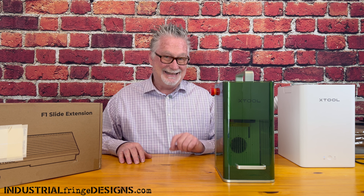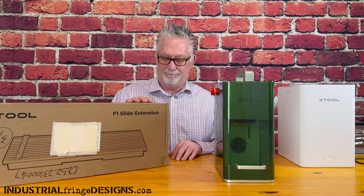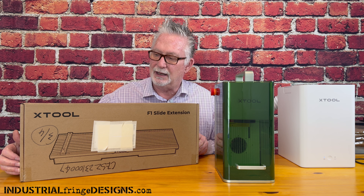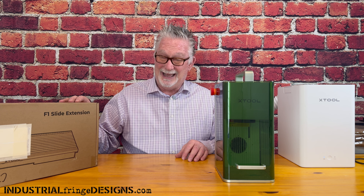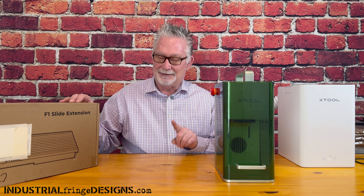Today we're going to unbox and test out the Xtool F1 slide extension. There's a lot of talk out there on if this thing is worth it or not. I'm going to give you my thoughts, dive into it, and tell you if you should or should not get it and why. And at the end, there's a really cool project, so stick around.